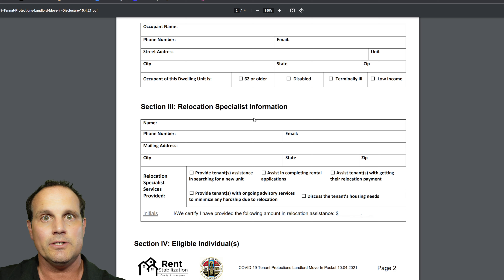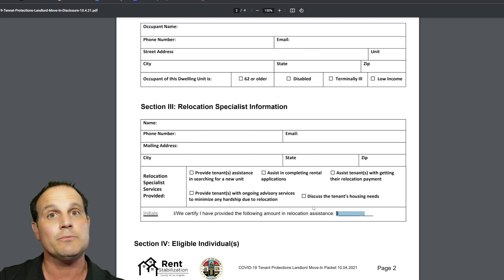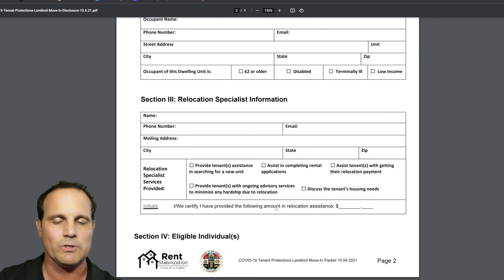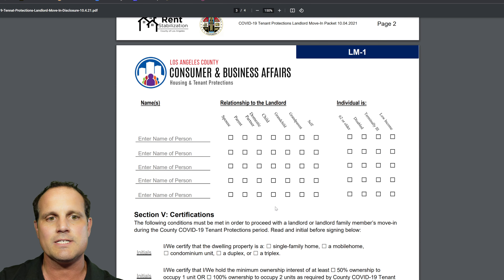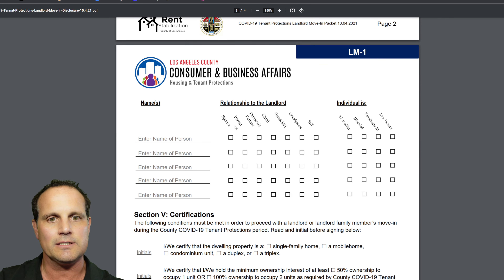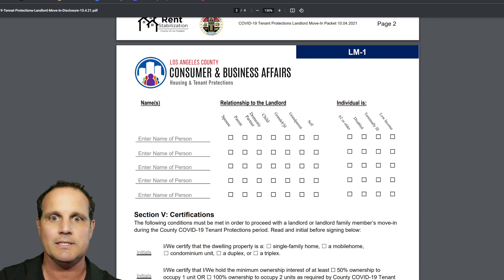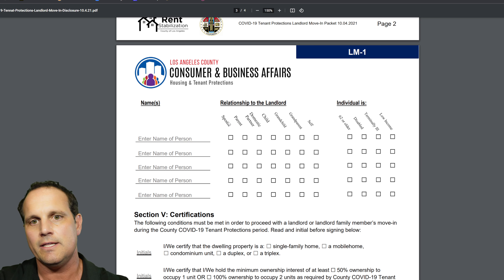Once the relocation specialist is taken care of, you'll check the appropriate boxes. Down here is the relocation assistance — you'll write in the amount you're giving the tenant. Then there's the section for the person who's moving in to the property. It can be a grandparent, grandchild, child, domestic partner, parent, or spouse — straight line only. No aunts, uncles, nieces, or nephews — they don't make the cut. If it's you as the owner, you put 'self.'